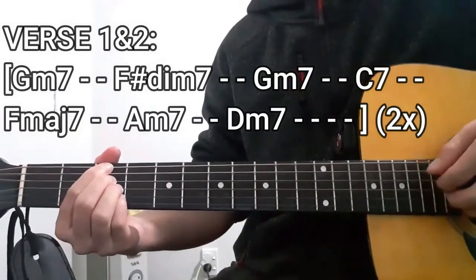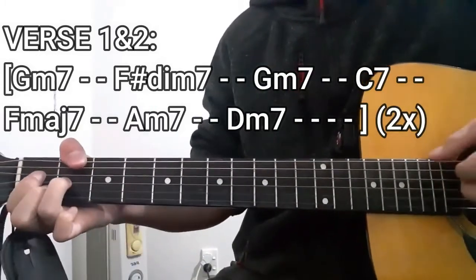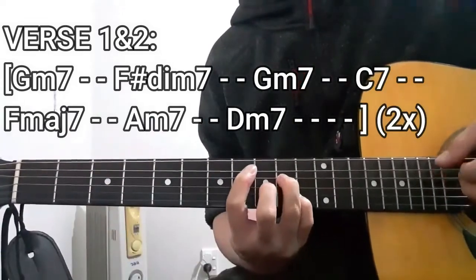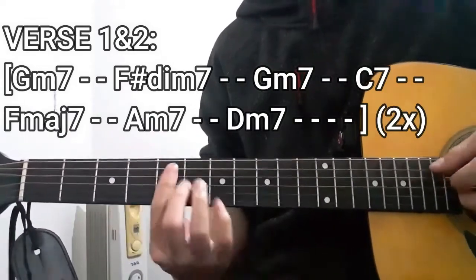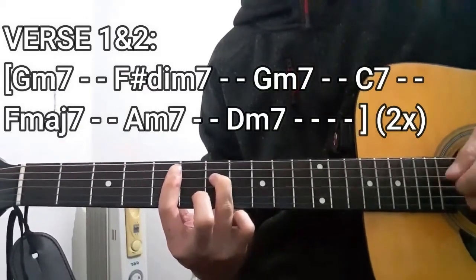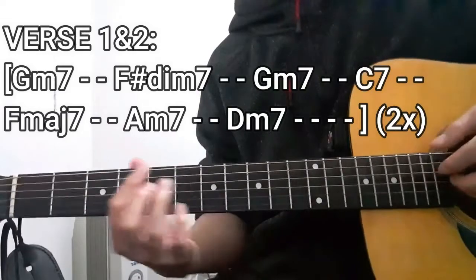So again, it's going to be G minor 7, then C7, F major 7, Am7, and then D minor 7 for four counts. All in all, it should sound a little bit like this.